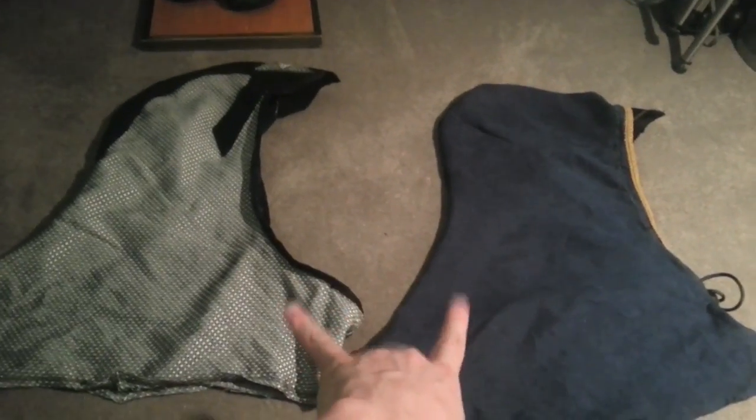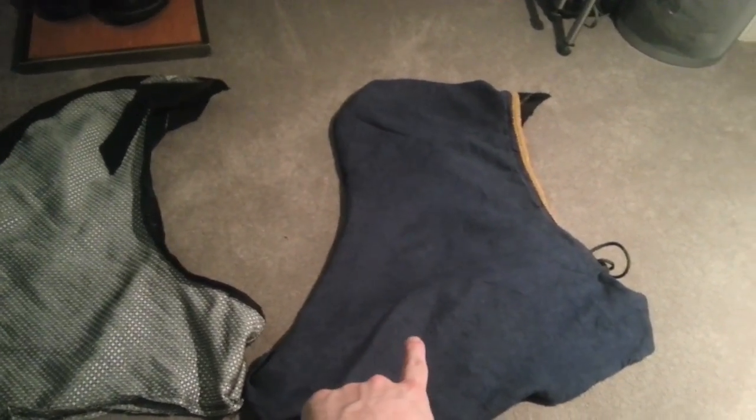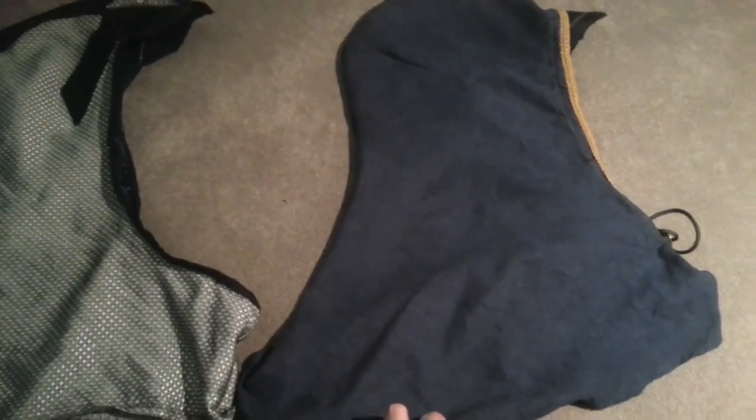These are the two examples that I actually have here. This one is for my more recently made Medieval Assassin — that one goes with this outfit for reference.